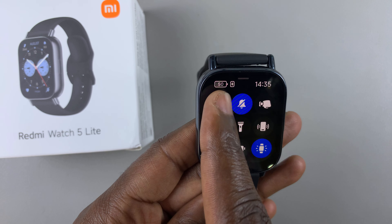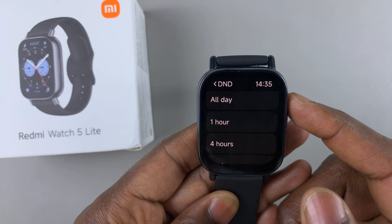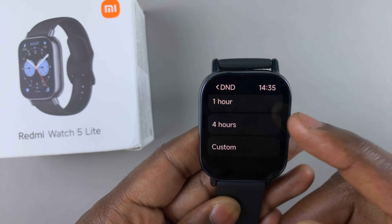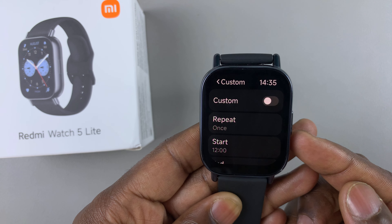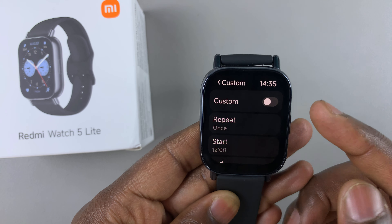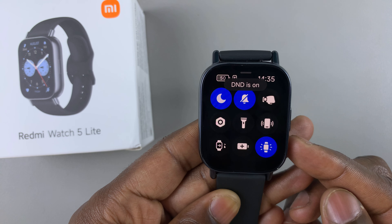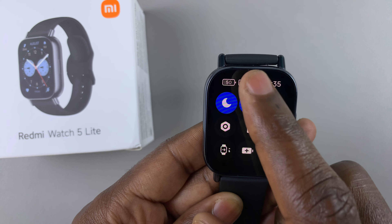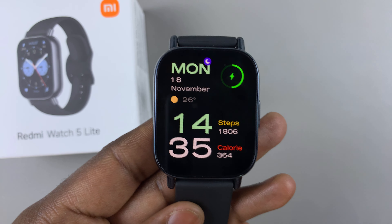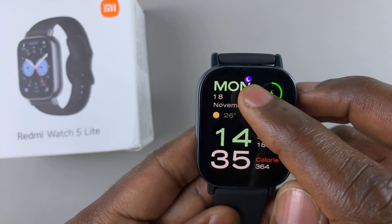To enable it, you can tap on that icon and select the duration: all day, one hour, four hours, or custom. If you want to set a custom time, you can select that, enable custom, and set a custom time. Once you tap and select any option — for example, one hour — you should see that Do Not Disturb mode is on, and it should also appear on your watch face at the top.